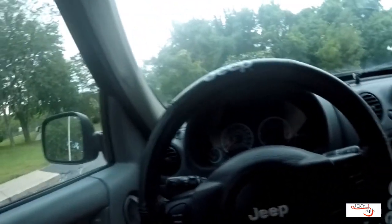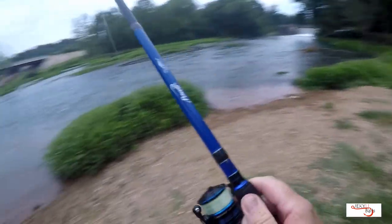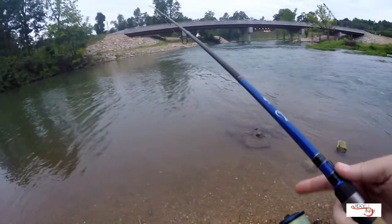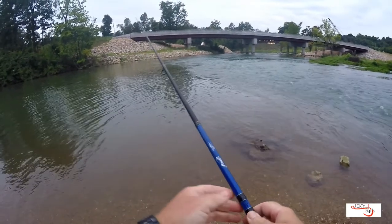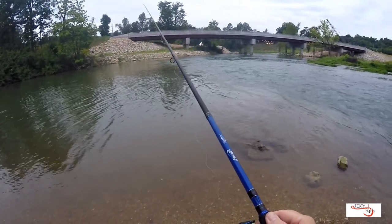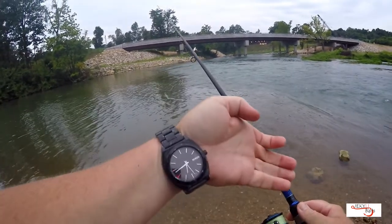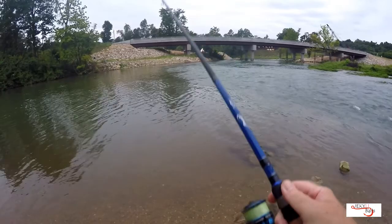All right, let's get after it. Going to make a quick stop this morning — we've got a lot to do, but these smallmouth, I just can't get enough of them. See if we can't make something happen here. It's about quarter of seven, a little bit later coming in than I normally am, but it is what it is.